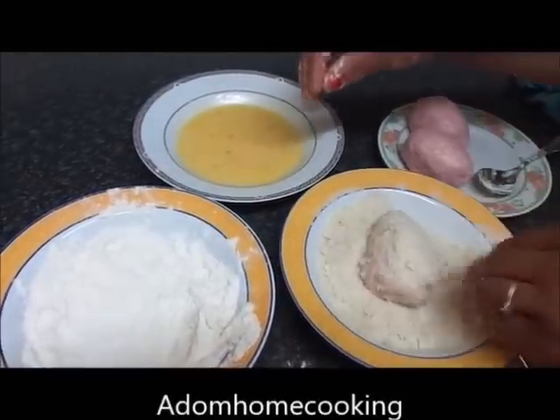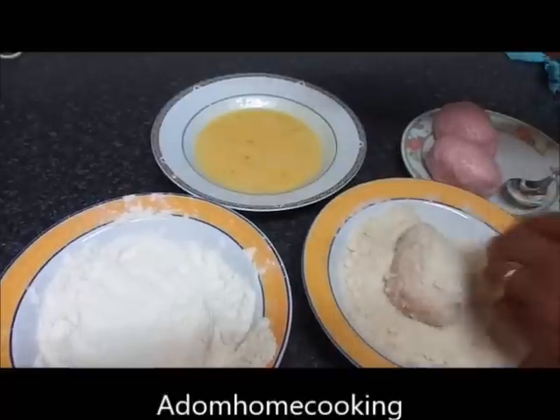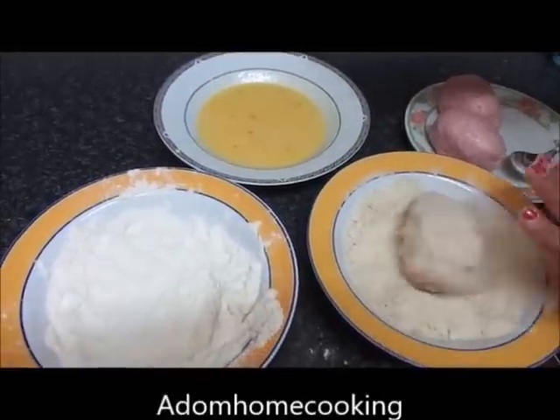You can use your own homemade breadcrumbs or buy them from the shop. If you have stale bread, just dry it up and use your fingertips to crumble it.